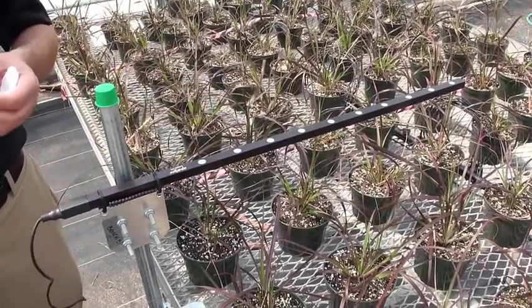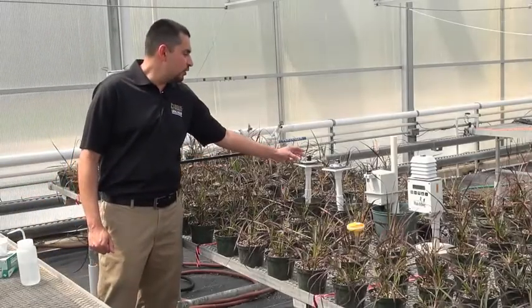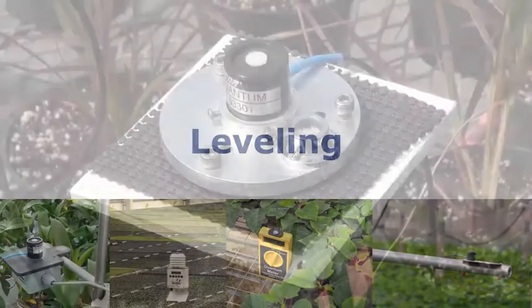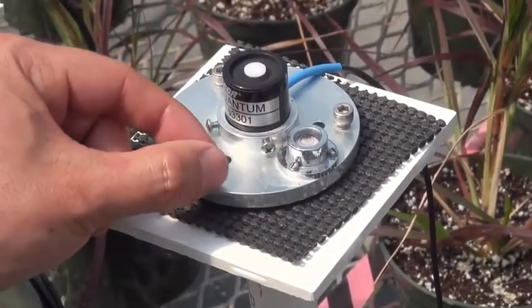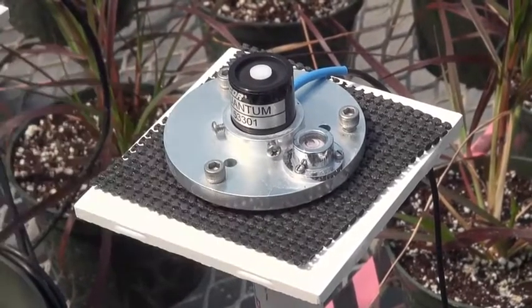We want to do this at least once a week. Another important thing to do is to make sure that your quantum sensors are level. Here, we have a single diode quantum sensor that's placed on a mounting plate with a leveling sensor. We can adjust and make sure that our sensors are level with these small screws.